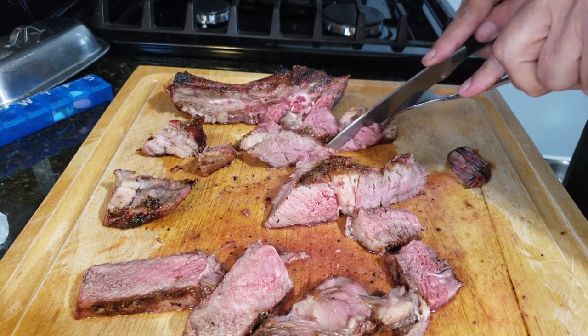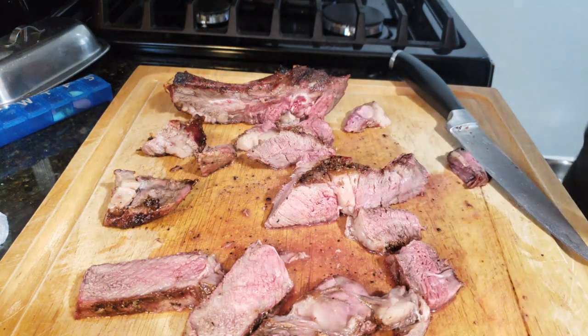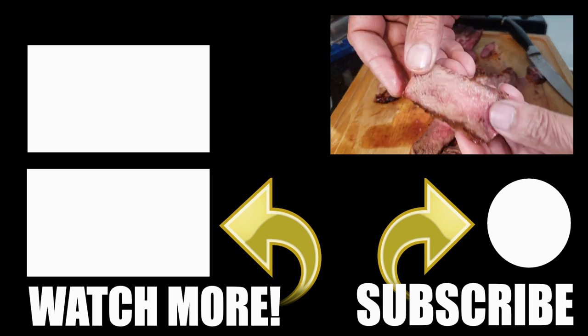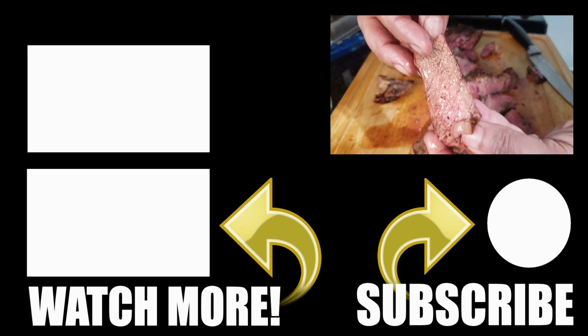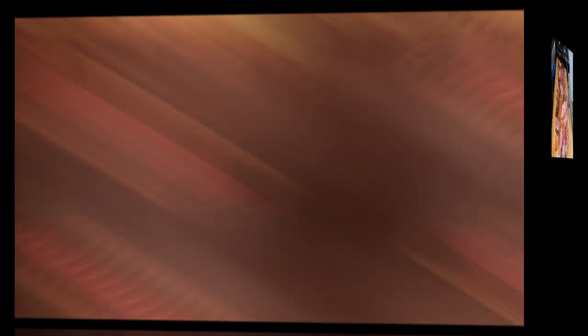I'm going to close out on this video. This was a quickie. This grill handles grilling perfectly. If you like this Masterbuilt video, I'm going to drop a couple links here — check those out and we will see you soon. Bye.